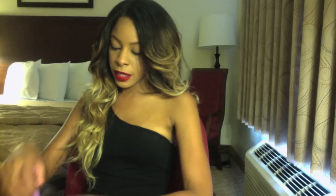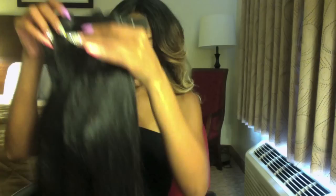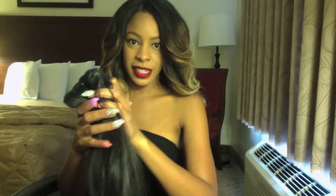Hi everybody, it's me Slim and I am here with a quick hair review. I received this hair from Desir Hair — I will put their links in my bio. This is the way that I received the hair; they sent me three bundles: a 20 inch, an 18 inch, and a 16 inch.